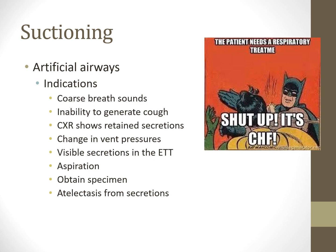If ventilator pressures change—specifically if peak pressures rise but plateau pressures stay the same—that indicates increased airway resistance, likely from secretions, bronchospasm, or a kinked/bitten ET tube. If you see peak pressures rise in volume mode, that's a sign there may be secretions in the airway. Visible secretions in the ET tube are the clearest indication of all.